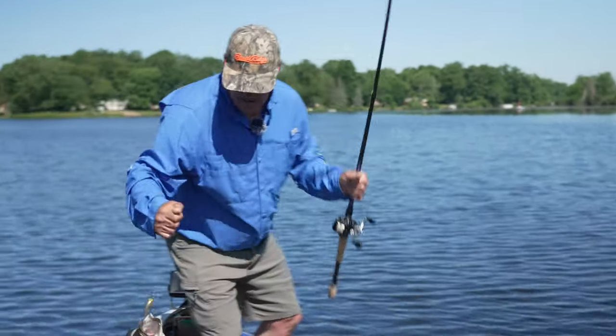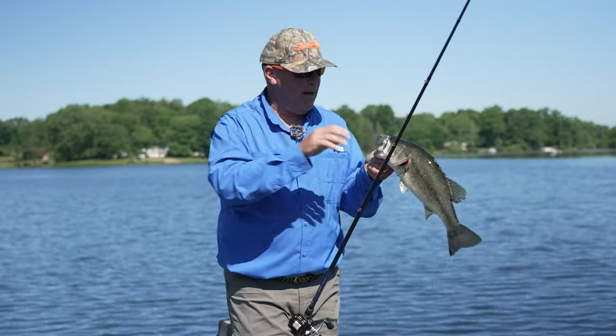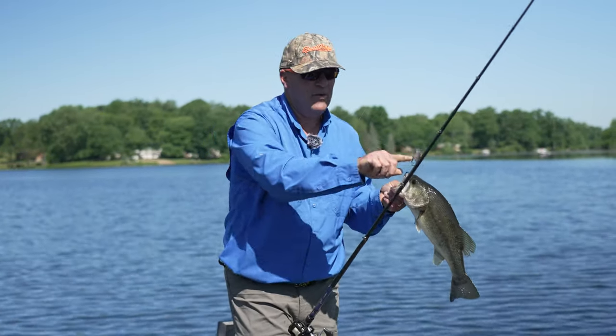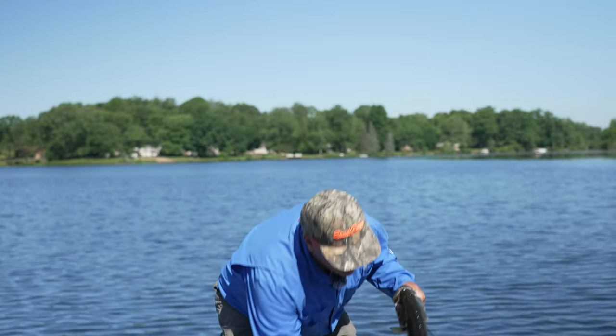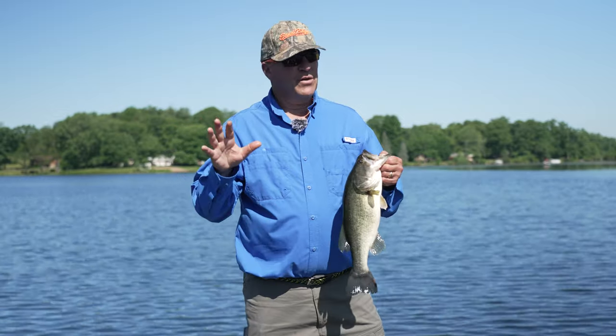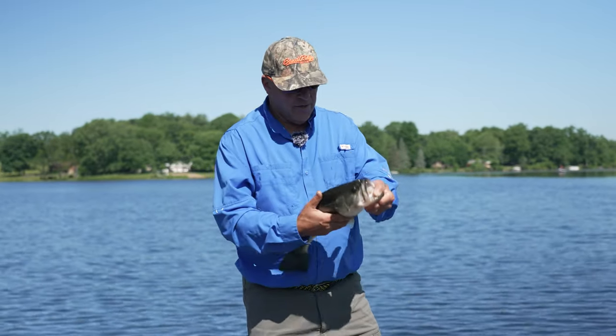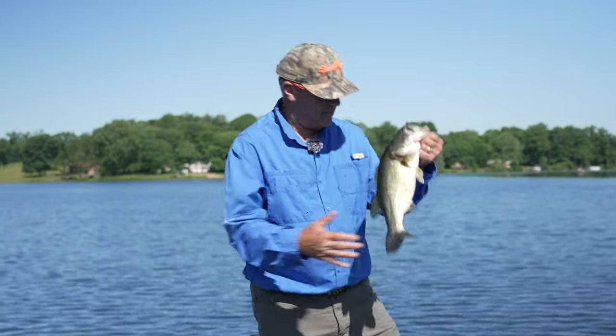I'm really just concentrating where the grass is broken up. I'm keeping my boat in about eight to nine feet of water, casting up to about four to six feet. It's not difficult — it's a great early summer pattern. Speed N Jr, man, I love this bait.